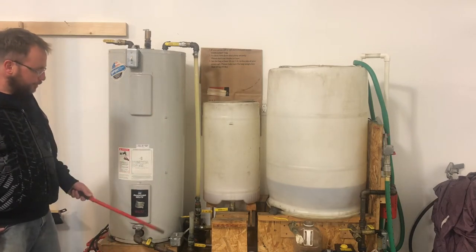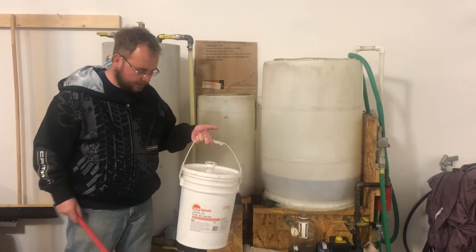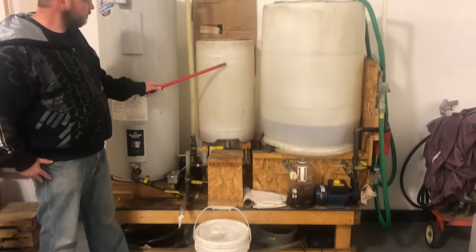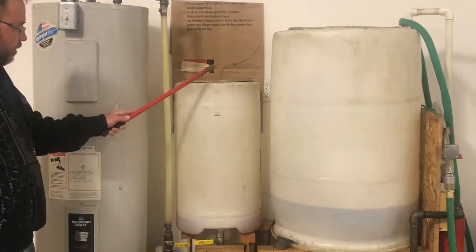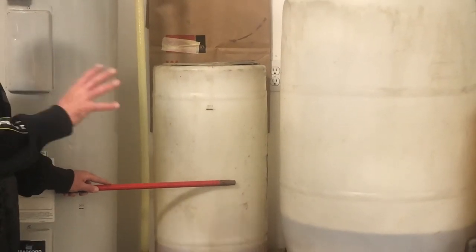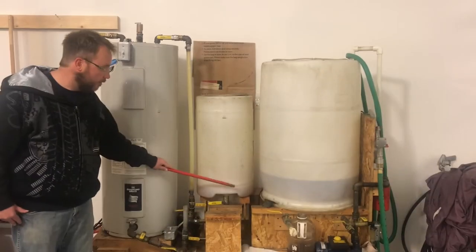The oil — which can be canola oil, sunflower oil, or even animal fats — goes into the machine in this plastic tank right here. I've marked it at 50 liters. The oil is poured in and then transferred from this tank. This tank is the beginning point.